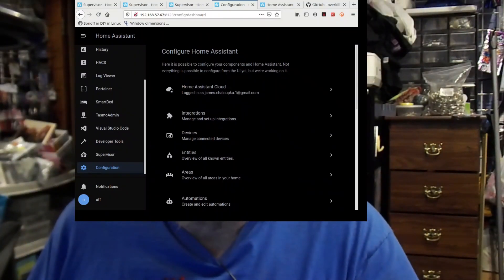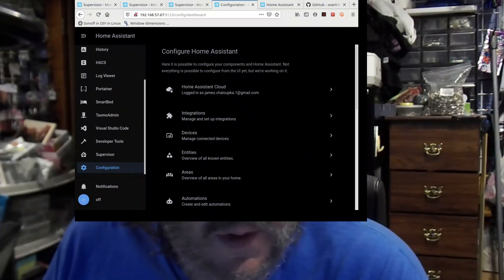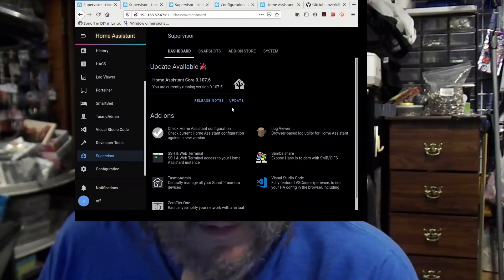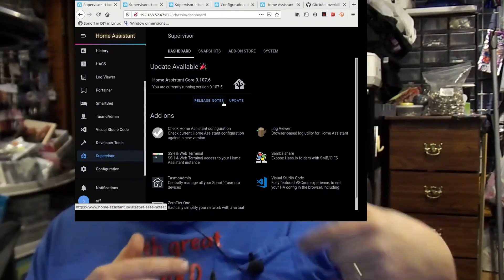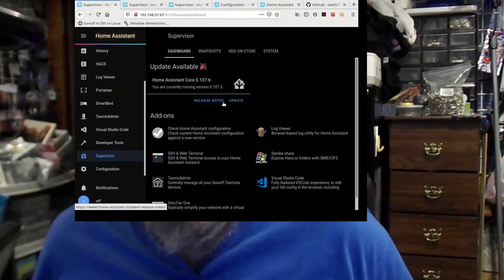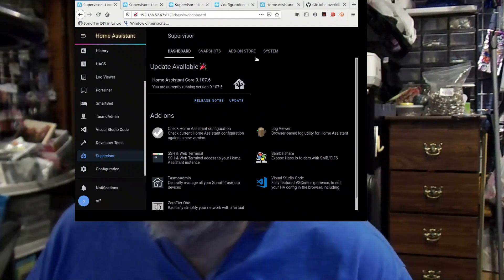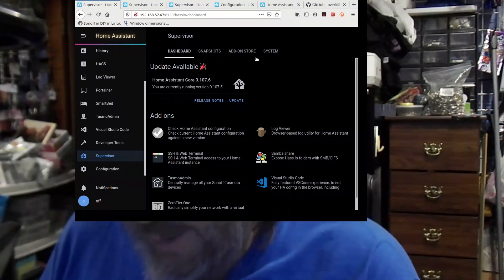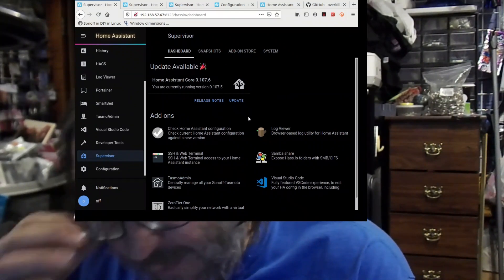First thing I'm going to do is check — yes, my OBS is recording. Here's my OBS screen. Oh, 107.6 is available, we're not going to do that today. I got a new microphone too — maybe you can hear me on these videos. That would be a plus. I also got a backup microphone recording, so between the two sources, hopefully I can come up with something actually legible. I'm learning.